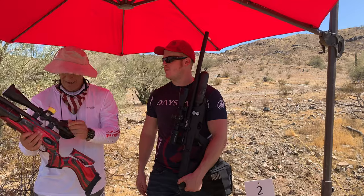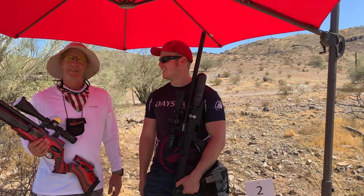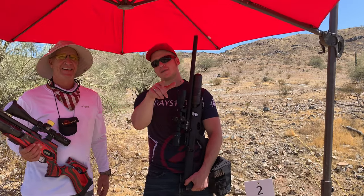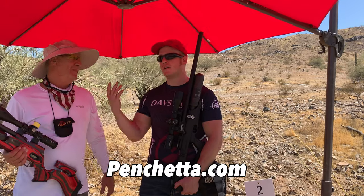I'm shooting with Anthony from Pinchetta Pen & Knife — 23, 25 maybe? I don't know, something like that. But it was a great day out here. Check out Pinchetta Pen & Knife in Scottsdale if you're local to Arizona. The website is Pinchetta.com.